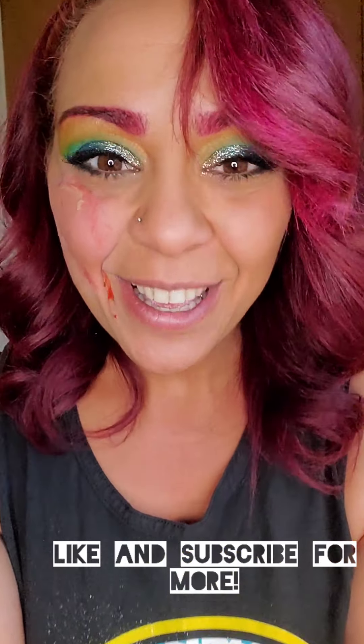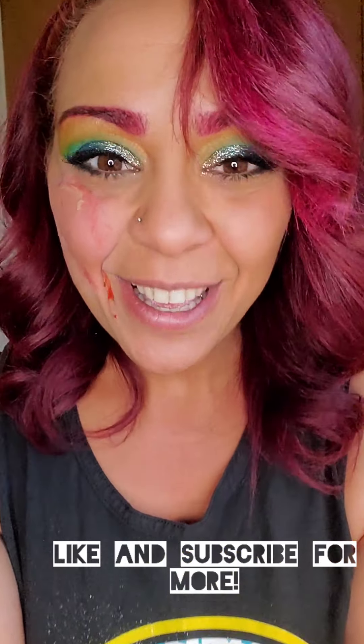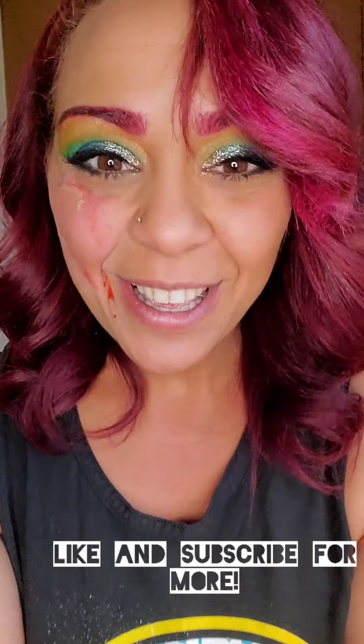Putty knife. Thank you — like and subscribe for more, please. Thank you, bye!